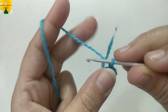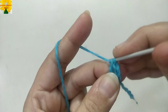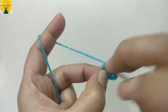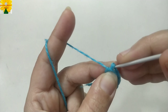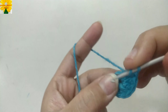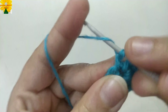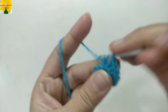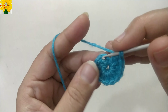Make chain 1, 2, 3 which counts as a double crochet. Yarn over, insert the hook into the ring, pull through, pull through two, pull through two, pull through two — that's the second double crochet. Continue making double crochets: third, fourth, fifth, sixth, seventh, eighth, ninth, tenth, eleventh, twelfth. So we have made twelve double crochets into the ring.